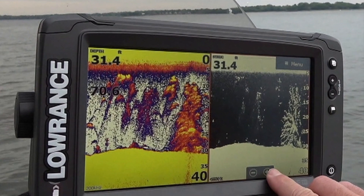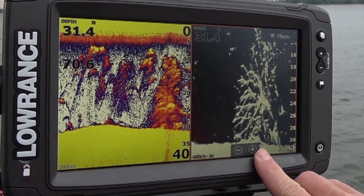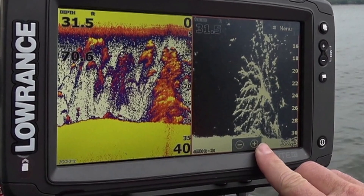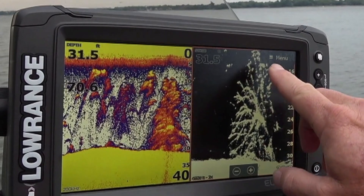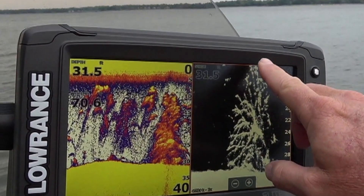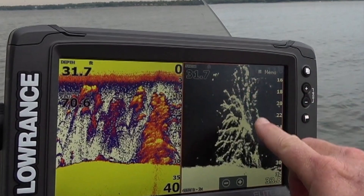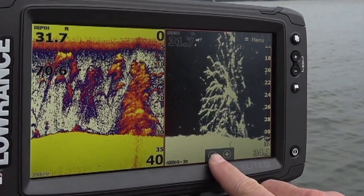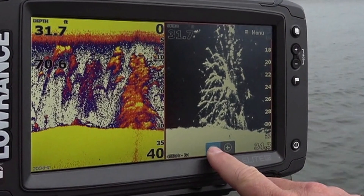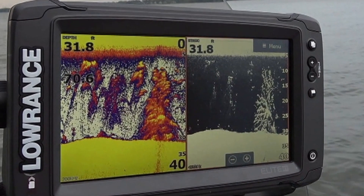When you drive your boat over a brush pile, it draws out kind of like you see here in color, and it also draws a brush pile out like you're looking at one here on down view or down scan. I would recommend learning how to use both of these technologies. You can very easily see the crappie off to the left of the brush pile on the color screen, but that down scan gives you a lot more detail when you're looking for crappie in the brush.